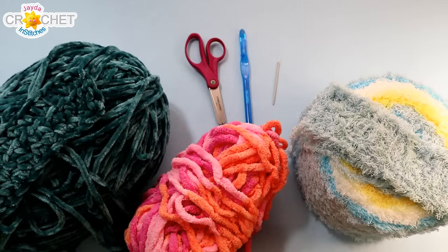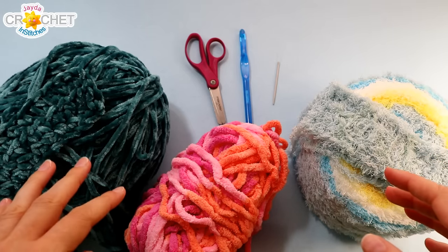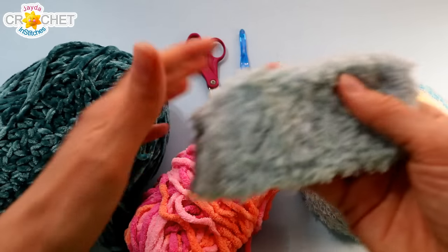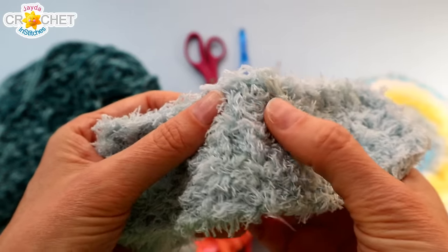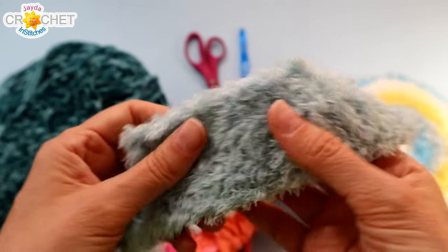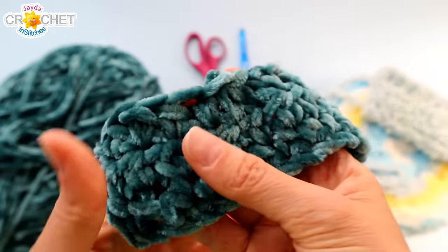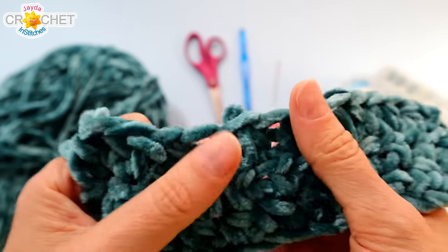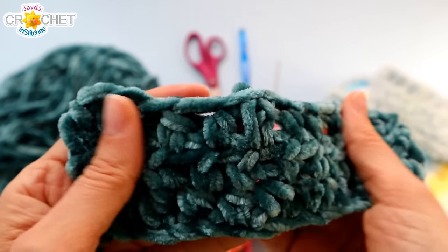In order to make our dusting mitt, we are going to use around 150 grams, between 150 and 175 yards, of a polyester novelty yarn. I've got three different yarns here. First, a terrycloth style yarn — very soft and fluffy with a nice deep pile so it would be able to grab the dust. I've also got a velvet style yarn, also polyester, soft and fluffy with a nice dense pile. It will grab the dust as well, and the stitches are nice and wide so it will expose more of the yarn and grab more dust.